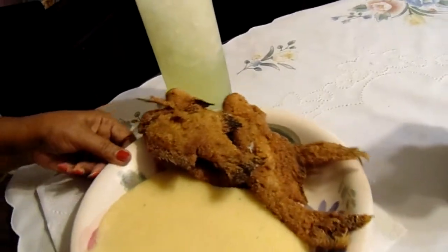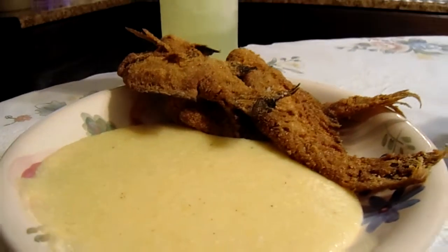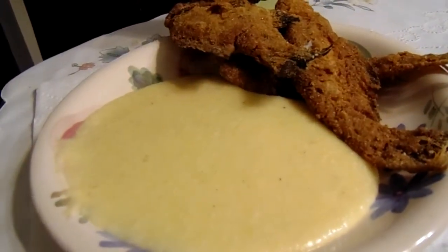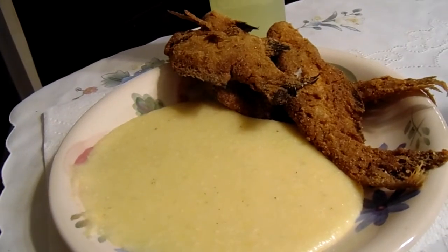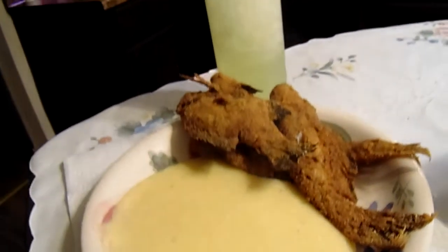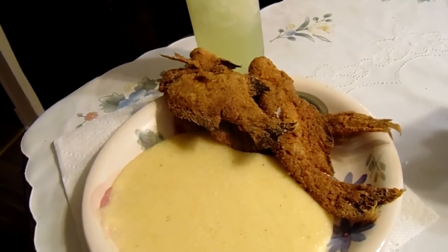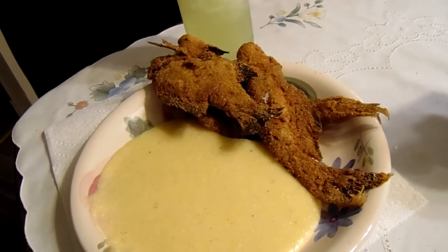Here's the catfish. I want to thank y'all for watching my channel. Please subscribe, share, and like. I'll see you next time — bye bye!